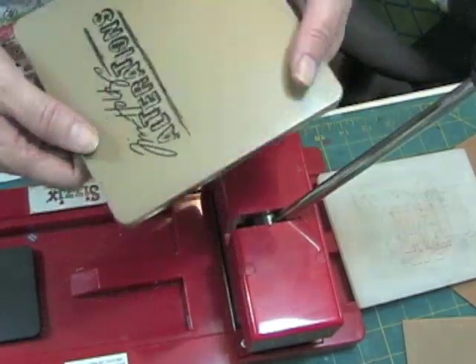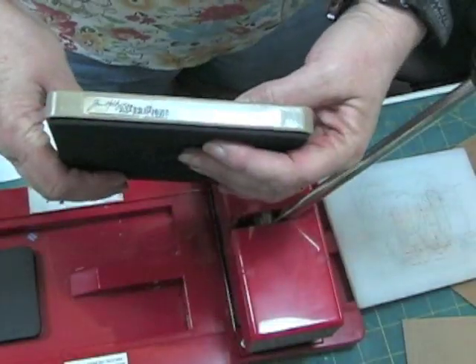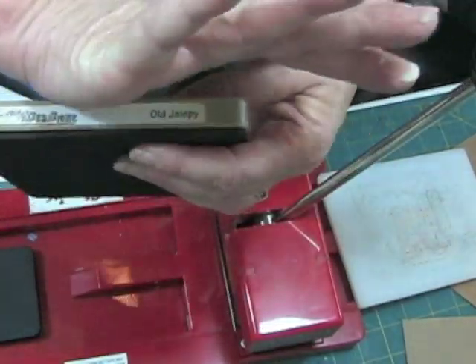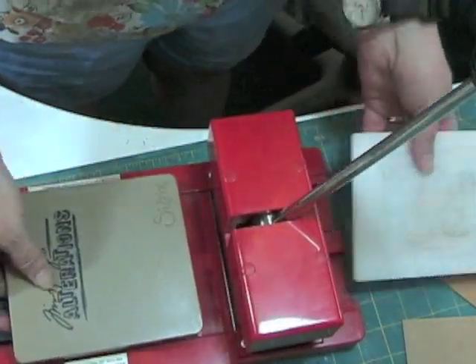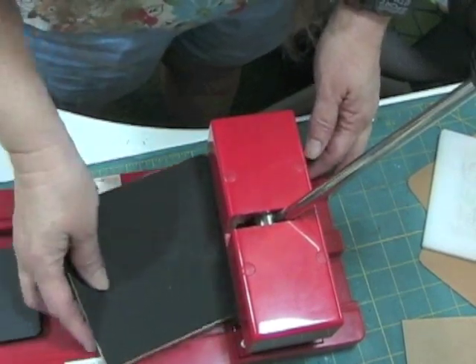Here's a Tim Holtz Alterations die by Sizzix — this one is the Old Jalopy — and it will not fit under there either. It's too wide. His small ones, like the borders, those will work. But the Jalopy, the dress form, the angel wings, and a lot of the favorite dies will not work with the original Sizzix. You have to have a bigger machine for that.